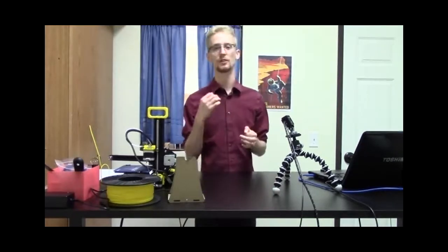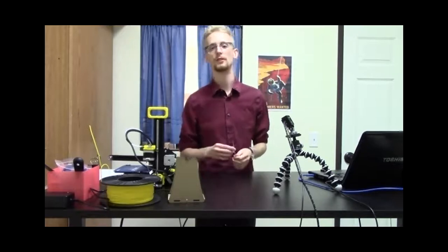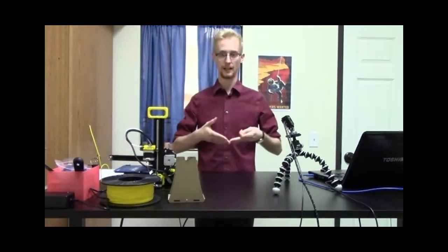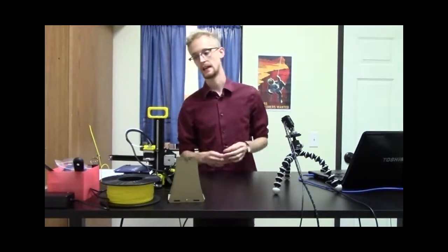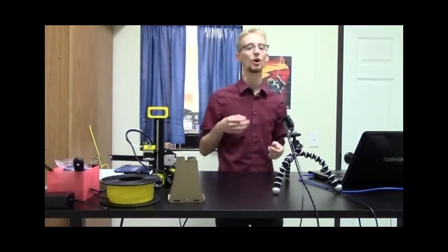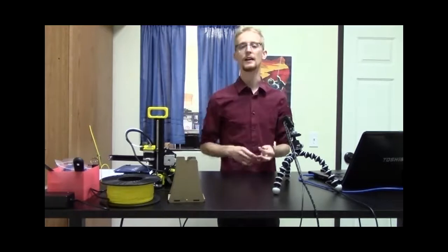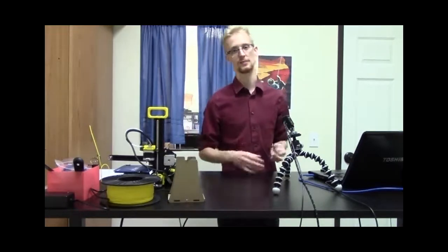The .STL format — which stands for stereolithography — is basically a whole bunch of triangles that interconnect via edges and vertices to make up a 3D object. There's also the .OBJ format, which uses the same type of file format and can be opened in both types of slicers.